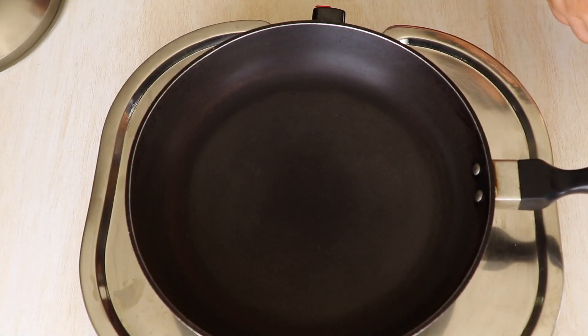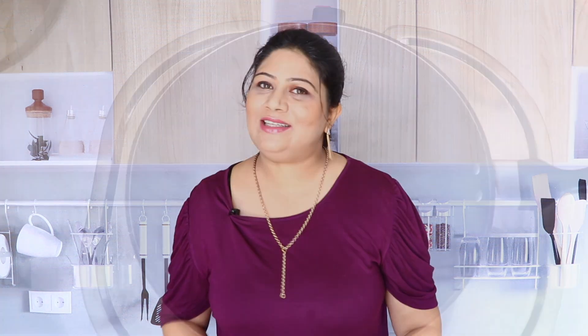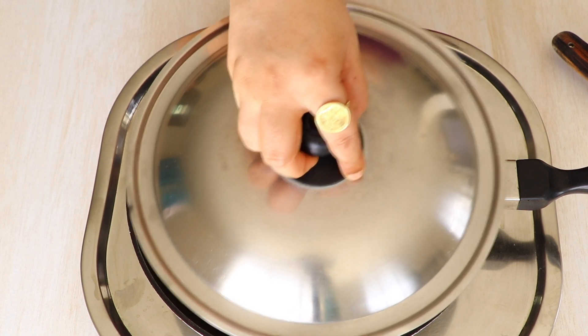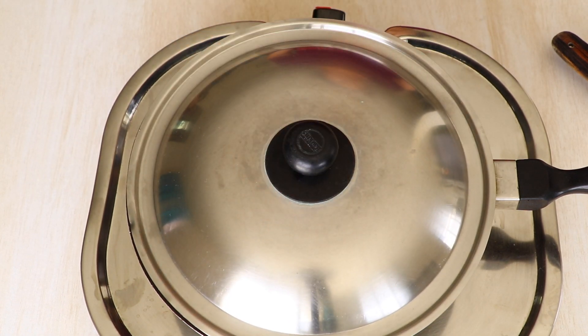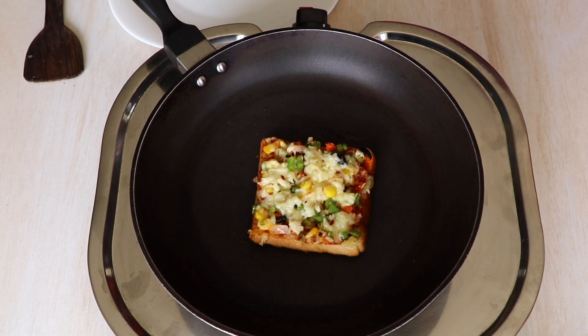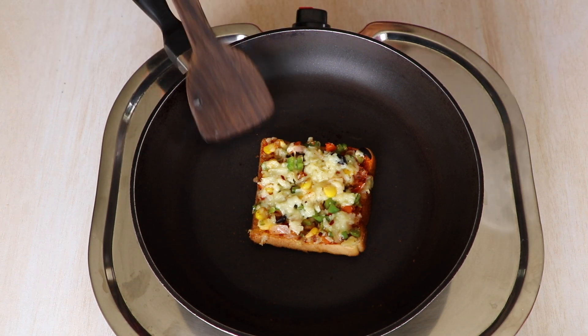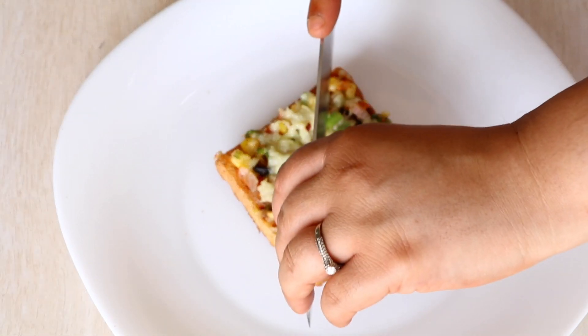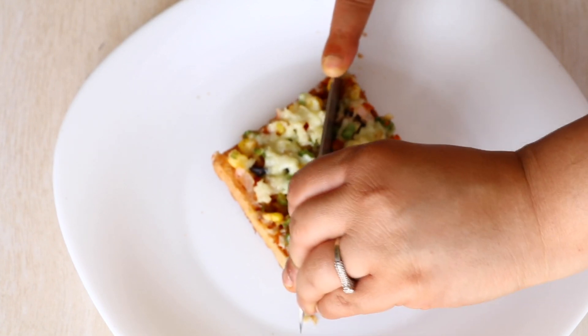Time to put everything together. Take any thick-bottomed pan you have. I have not greased my pan as I'm going to dry roast the bread, but if you wish you can grease it with some butter or oil. Carefully place the bread on the thick-bottomed pan, cover the pan, turn the flame on low, and let it cook for two to three minutes or until the bottom of the bread starts to brown and the cheese has melted. Then carefully remove it — it's very hot.